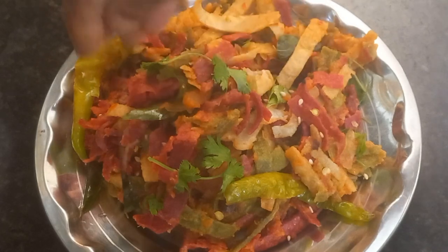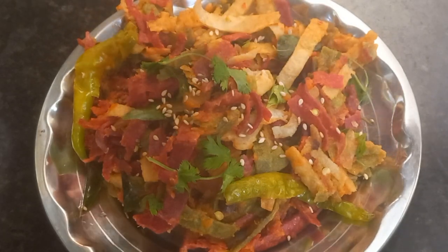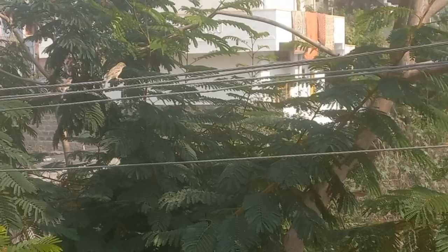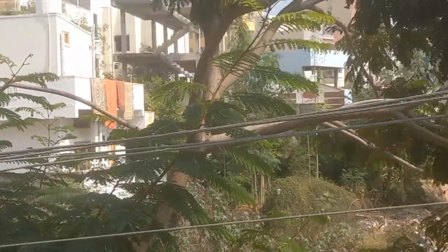Adding coriander leaf, give it a good stir. Serve hot and sprinkle roasted sesame and enjoy. This recipe we also prepare with sauces. Only in winter we prepare this twice, as we get fresh tomatoes.